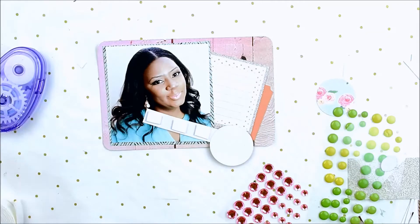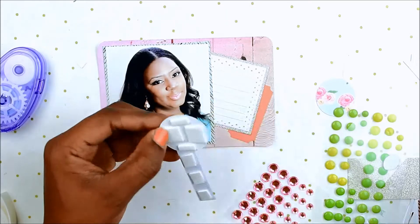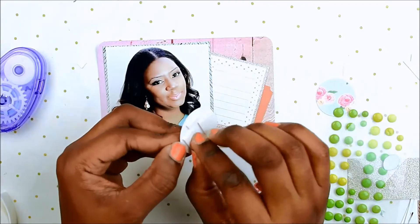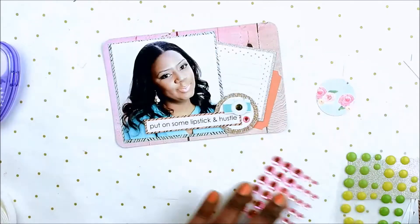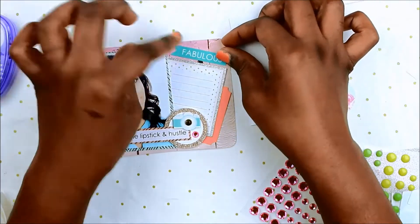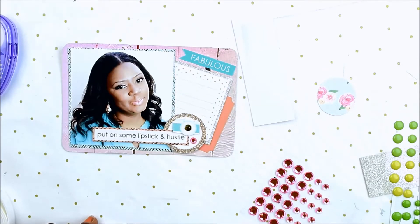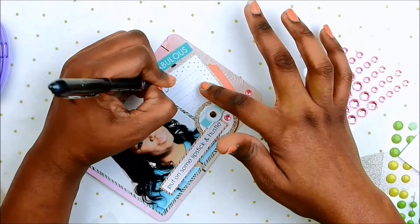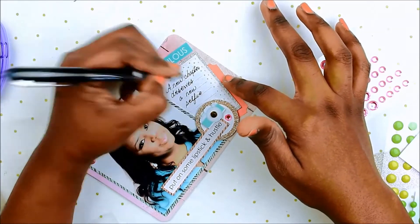I'm adding foam tape to the back. I was excited with how this came out because I've been trying to do these little embellishment clusters. I added 'fabulous' on there because I realized I wanted to use it on this layout and it was nowhere on there, so I finally found a spot for it. Now I'm adding some enamel dots and writing my journaling: 'a new chapter deserves a new selfie,' because I feel like I'm going into a new chapter creatively — it's time to let go of that old picture.